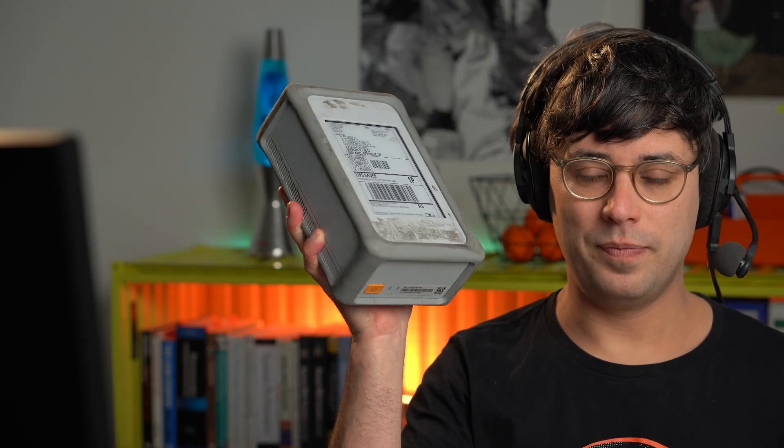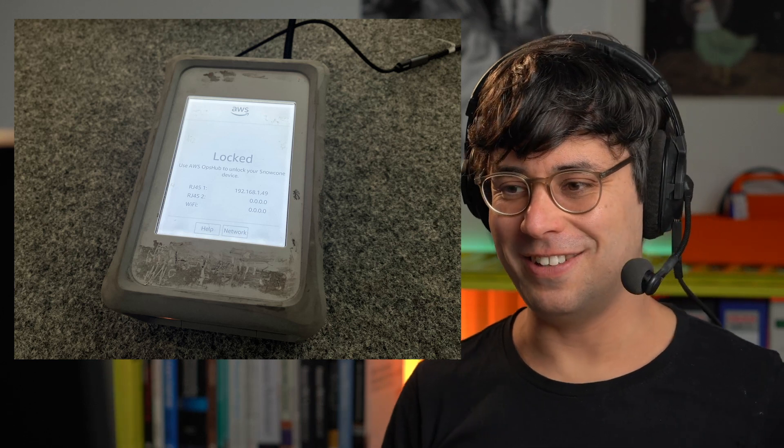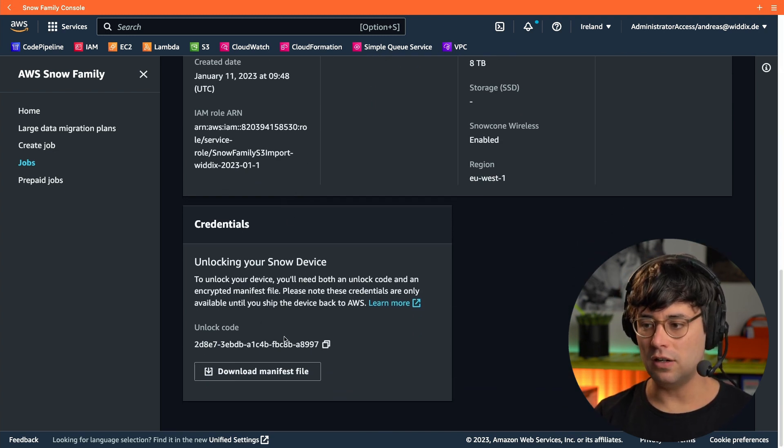After a few days, UPS delivered the Snowcone device. Now it's time to plug it in. First we need a USB-C power supply, and as soon as you connect it to power, the Snowcone device wakes up and boots. Besides power, we need an Ethernet connection. The Snowcone device says it is still locked, so we need to unlock it. I'm jumping back to the AWS Management Console, opening the Snow import job, and scrolling to the bottom where I find the unlock code — which I copy to my clipboard — and a manifest file to download.